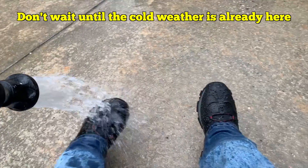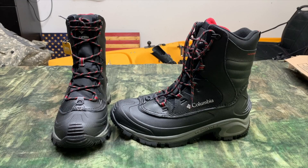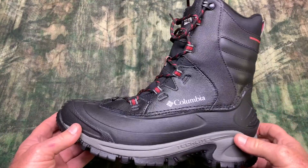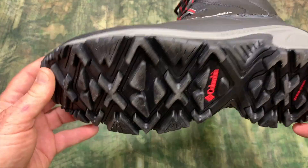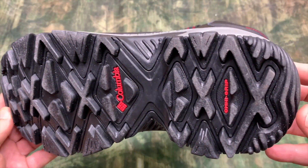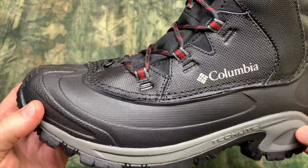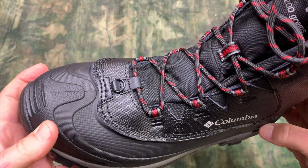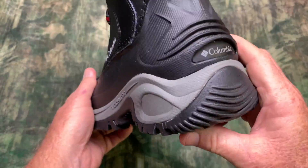Hey, I'm Steve and I just unboxed my brand new Columbia Men's Bugaboot 3 snow boots, so I thought I would show them to you. Columbia has always been one of my favorite brands — I've always had good luck with virtually every item of clothing I've ever bought from them. Let me give you a close-up look at these, because on the product page you're not going to see it this way. I want you to see what you're getting in case you're interested in this particular boot. Really an awesome looking boot — well made.